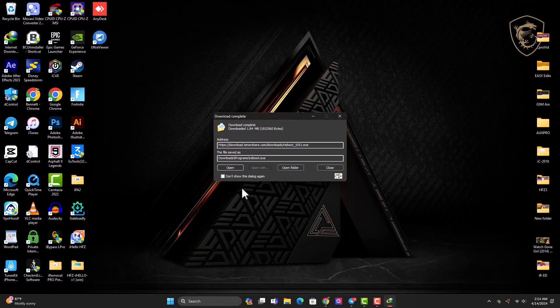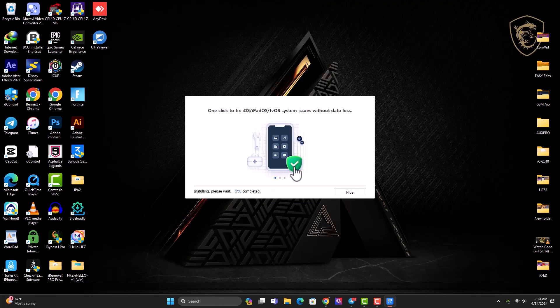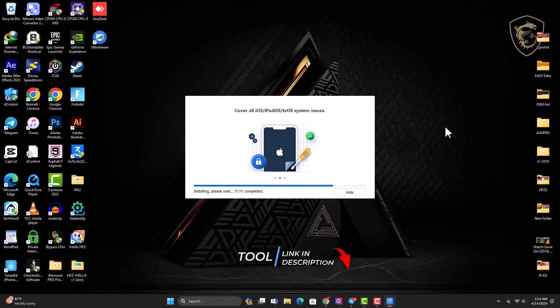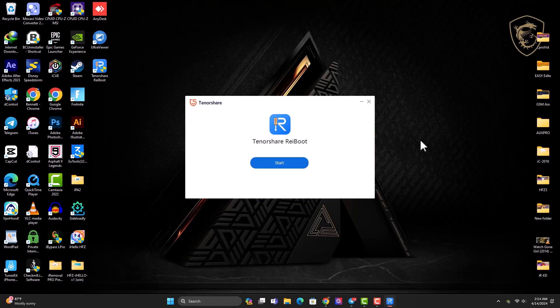Once you are done downloading, open it to begin installation. Just click Install — the terms and agreement is already ticked — so you just click Install and wait a few seconds for the installation process to complete. Once the installation is done, just click Done.